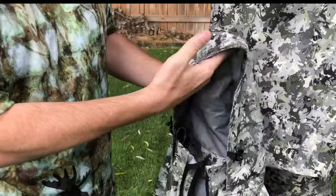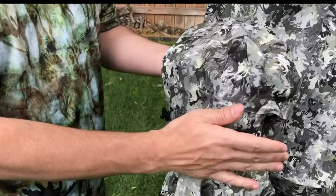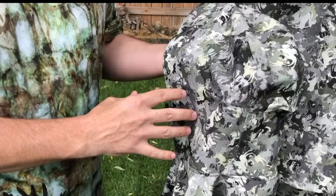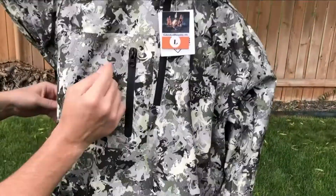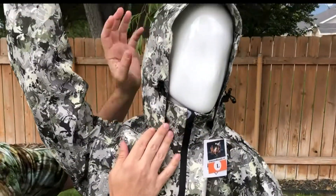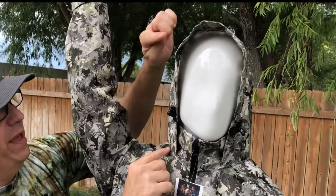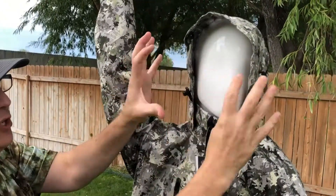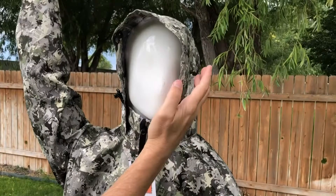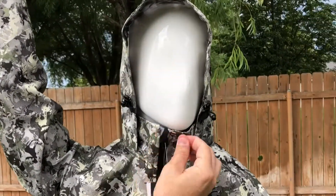Now let's talk about some of the features on the hood. Starting with the back of the hood, it has a cinch down here that pulls around the side of the hood so it's form-fitting. On the hood itself, there's one in the back that cinches around the side, and the ones on the sides cinch down as well.